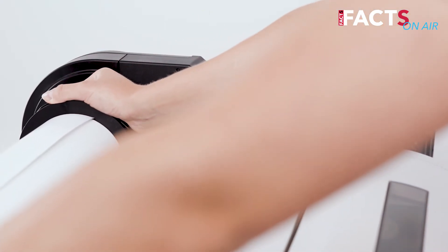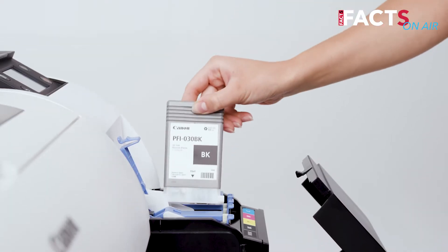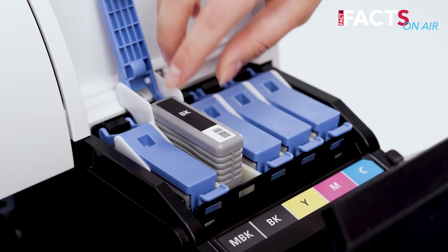The manufacturer Canon offers an extensive amount of free software for printing and administration. Especially worth mentioning, 330 ml of ink are included in delivery.